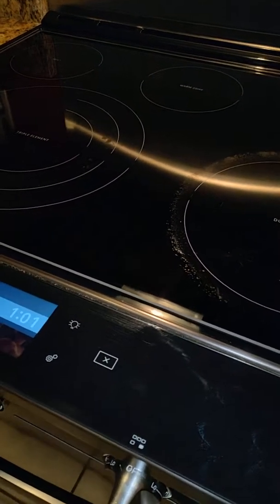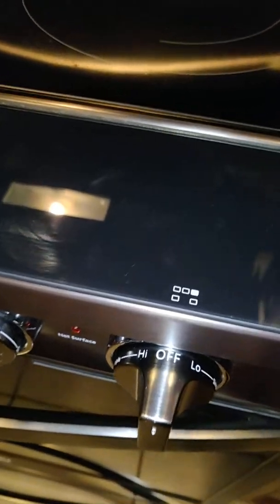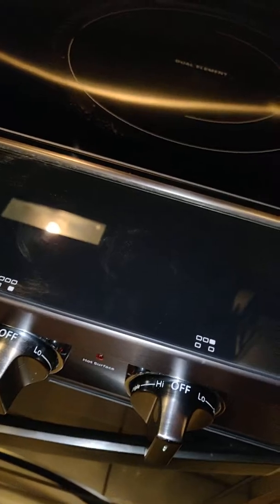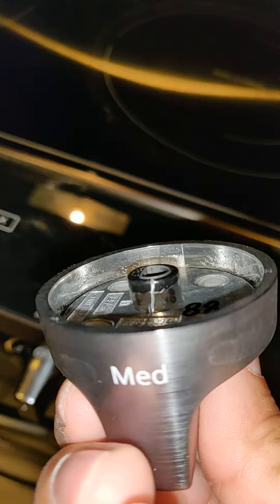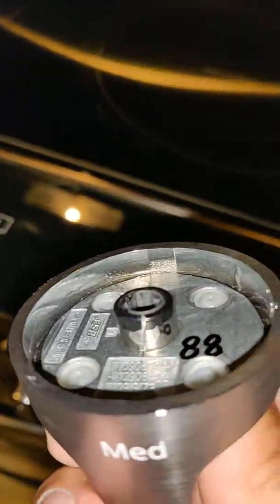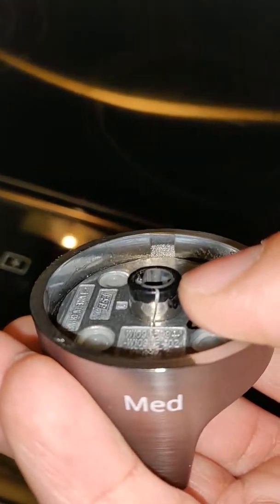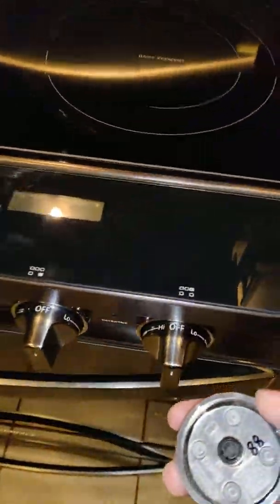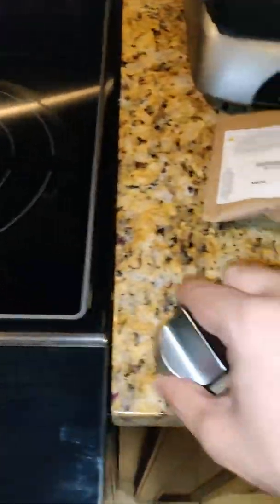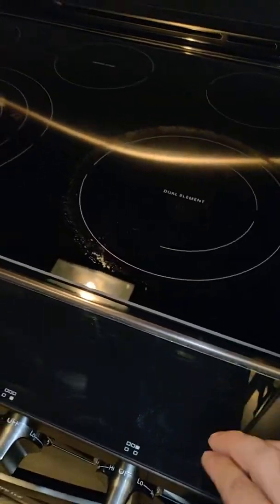This stove has serious issues. I've also had the knobs replaced already — these knobs are cracking inside. Let me show you: this knob is cracked, and they're all cracked the same way. The outside is all plastic while the inside is metal, and they all crack. I had replacement knobs ordered from Whirlpool. I do not recommend this stove whatsoever.